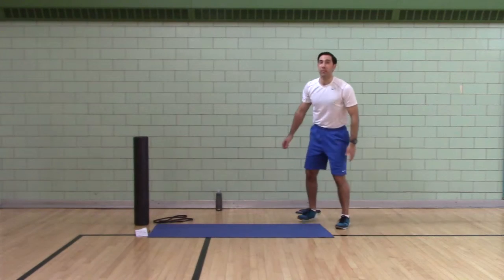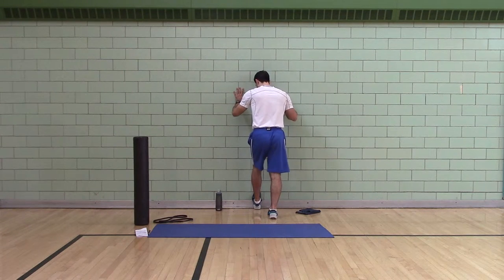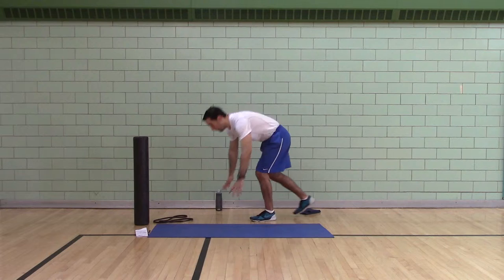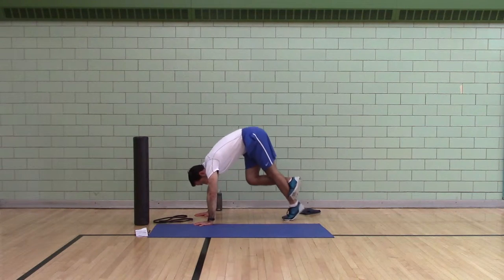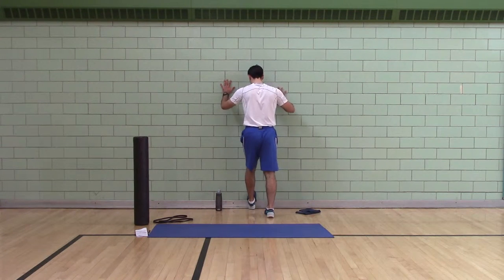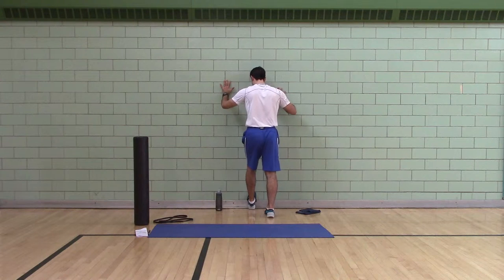Incline ankle motion: two hands on the wall, rock your knees straight forward. If you don't have a wall, you can do dynamic cat pushes. We're going to do ten per leg.